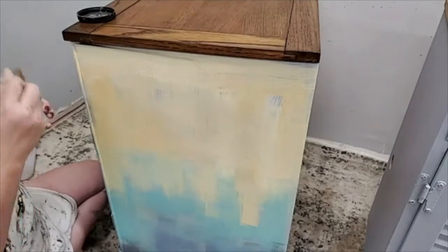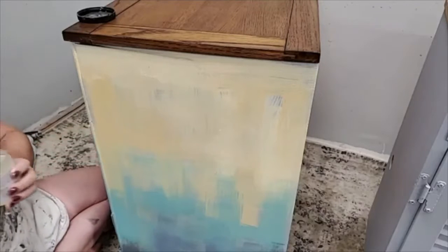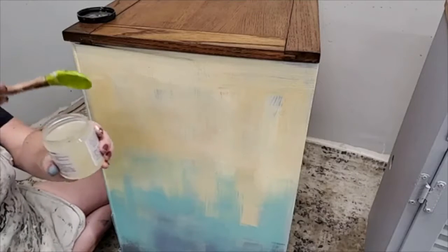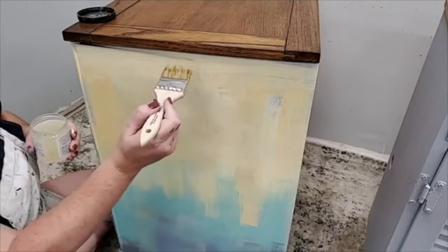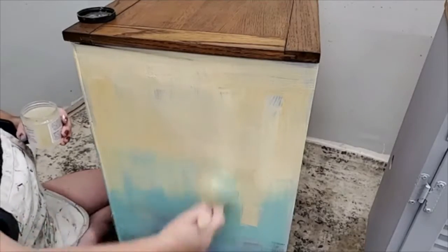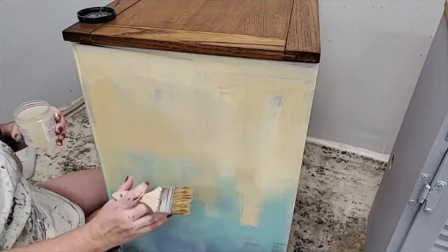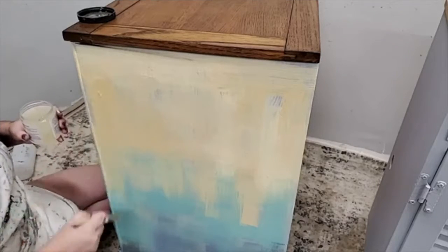Once I brush my crackle on, I'm going to leave it to dry overnight — 24 hours. Make sure it's really well mixed since it's so thick. It's also so thick that it can start to sag when you're working on a vertical surface. So keep that in mind if you're putting it on pretty thick, wanting those thick cracks — your product can start to sag. Just keep an eye on it and check periodically as it's drying to make sure it hasn't started to migrate down your surface.